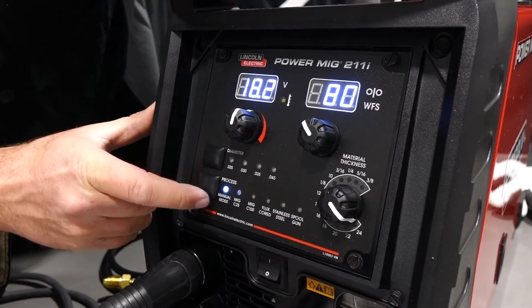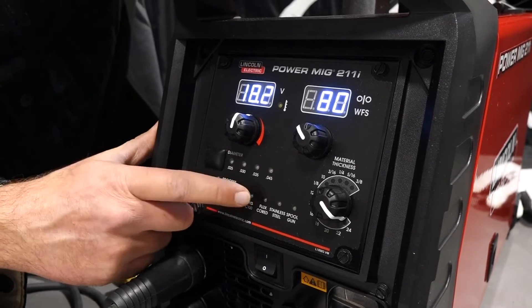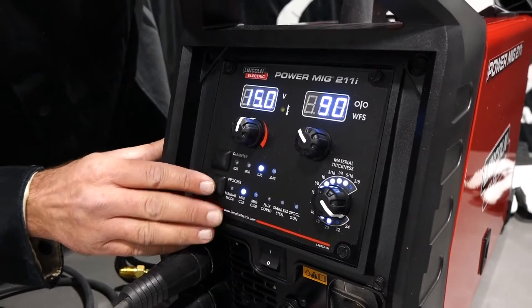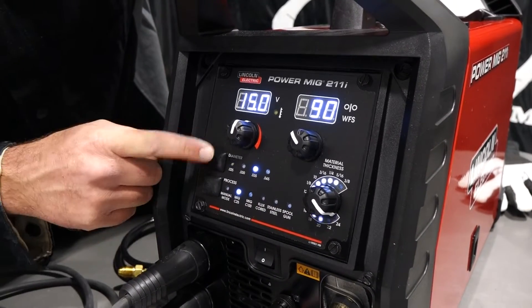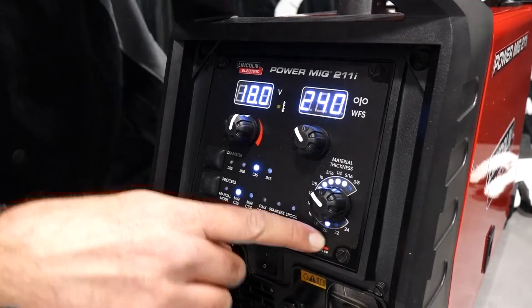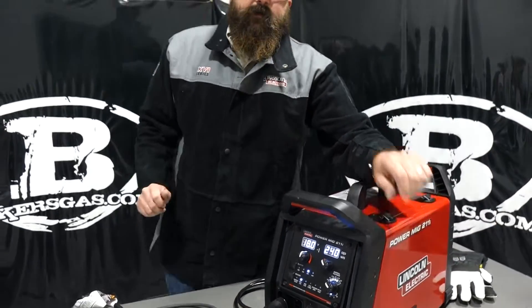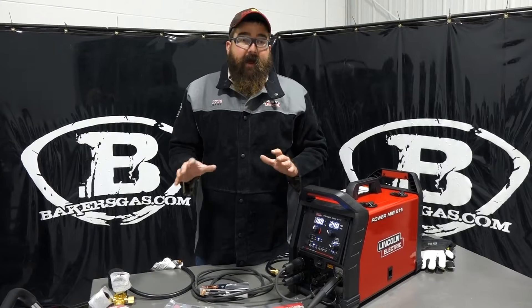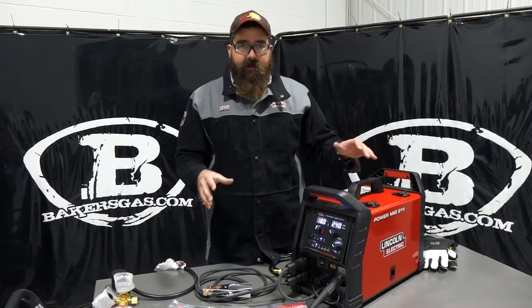Then you give it your wire diameter. In manual mode you don't have to, but options are 025, 030, 035, and 045 — the 045 is only for flux core. You can toggle through the modes; you can't go back, you just go forward. On MIG C25, you tell it the wire size and then what material thickness you're going to weld — 24 gauge all the way up to 3/8" plate. This unit is capable up to 3/8" plate. Its duty cycle is roughly 30% at 22.5 volts, so it's got a lower duty cycle, but that's pretty comparable to other competition machines in the 200-amp series.